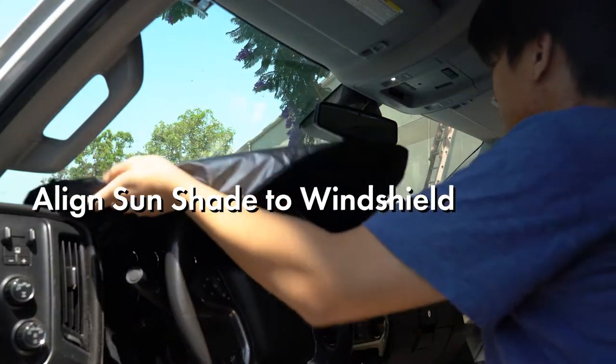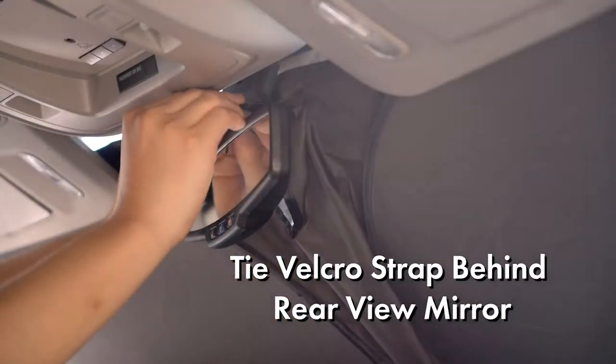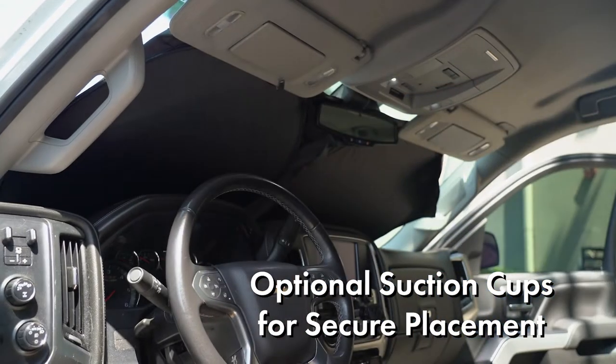Simply align the shade to your windows, lower your visors to secure it in place, then tie the Velcro strap to your rearview mirror. Four optional suction cups are provided to ensure the sunshade securely covers your entire windshield.